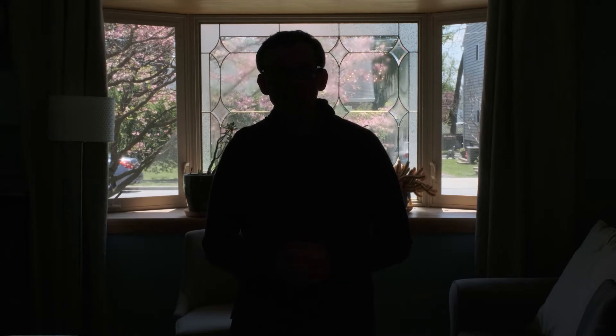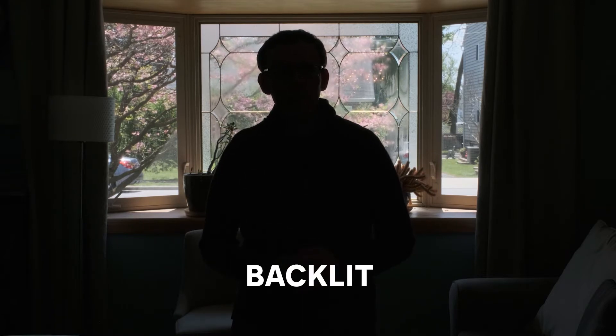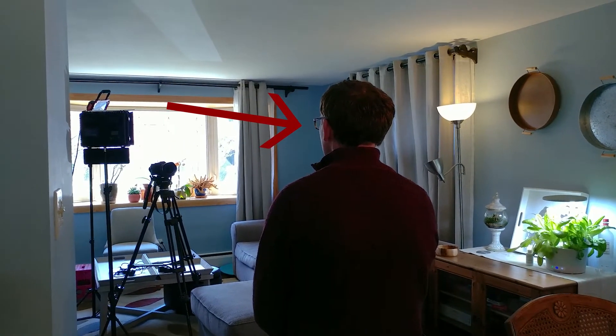If most of the light is behind you, that is called being backlit — you will not want that. The light should be shining on you, pointed towards you, making you brighter. This is called being front lit.